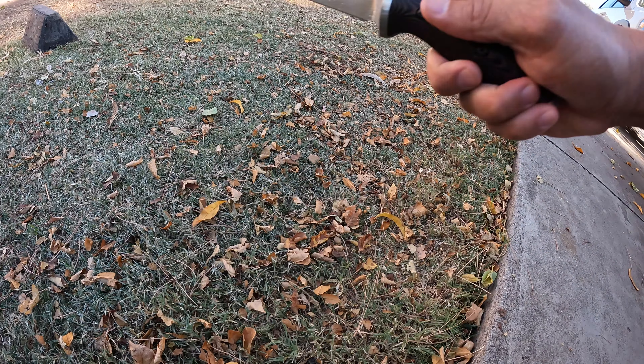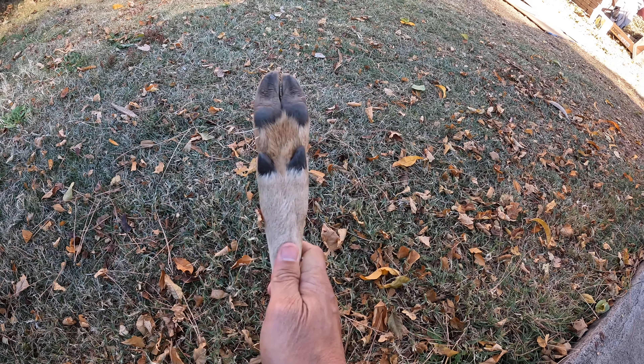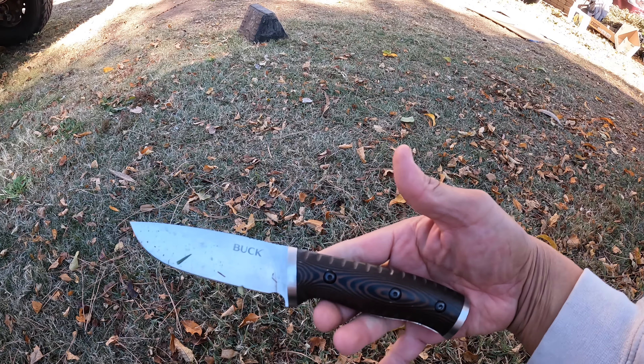Knives of Legends. I just cut my lucky deer wolf — I'm gonna hang this up and carry it around for good luck everywhere I go. Let's go to a knife review.